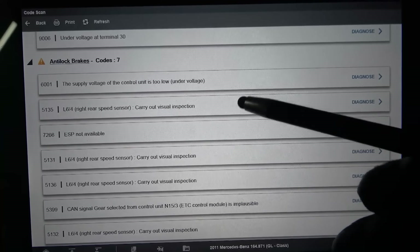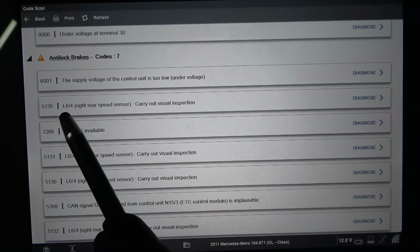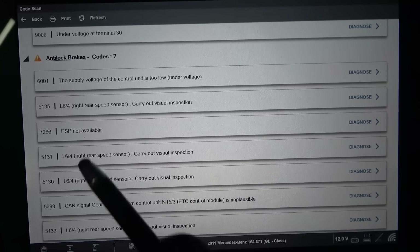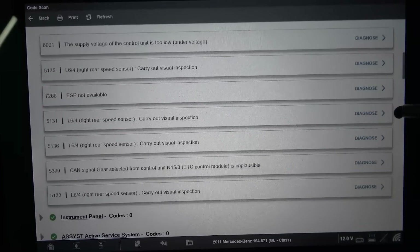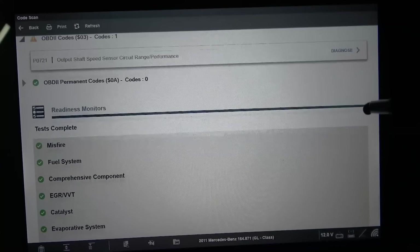We have two codes in the transmission control unit as well. Scrolling down to the ABS control unit — we have seven codes there. The first ABS code is 6001: supply voltage of the control unit is too low, under voltage. So the battery on this vehicle may have been discharged at some point. The second code is 5135: L6/4 right rear speed sensor — carry out visual inspection. It looks like we have a problem with the right rear wheel speed sensor or its circuit.